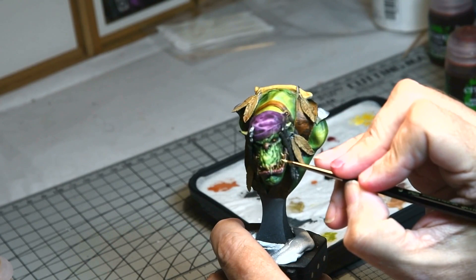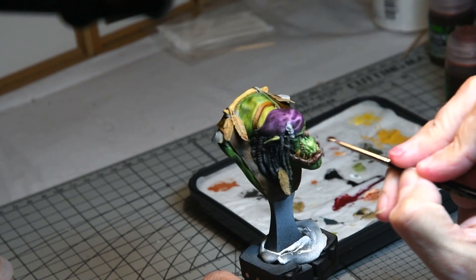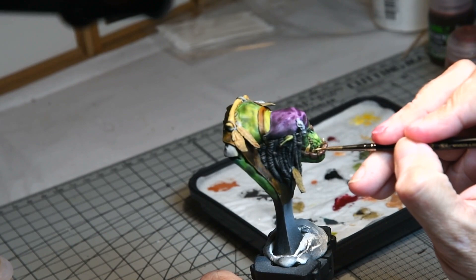With the wash on the teeth dried, another subtle coat of Ushabdi Bone was added just to bring out some of the base colour. Then a highlight of white was added just on the tips of the teeth so they really showed up.